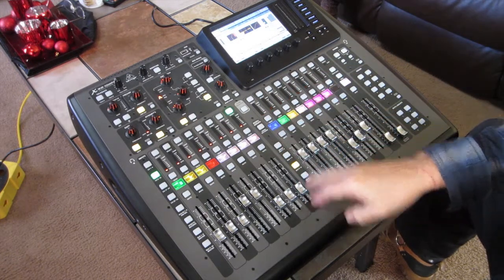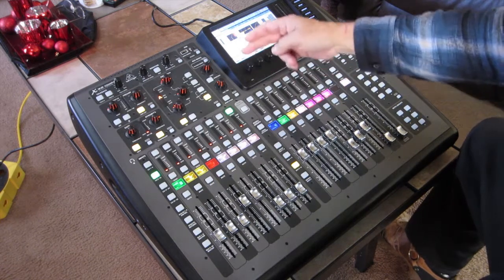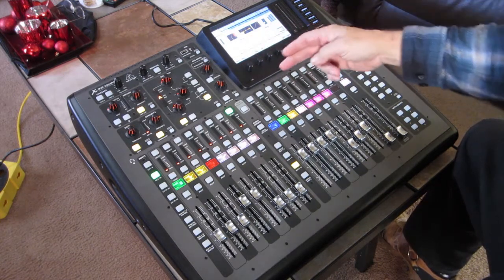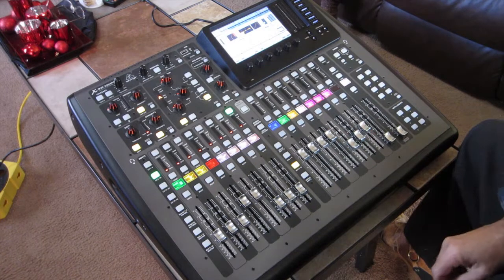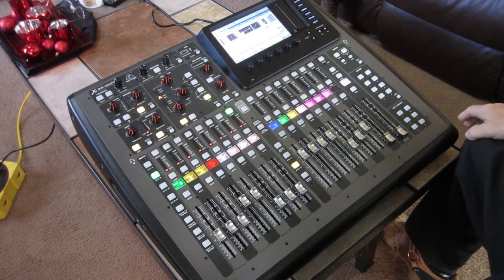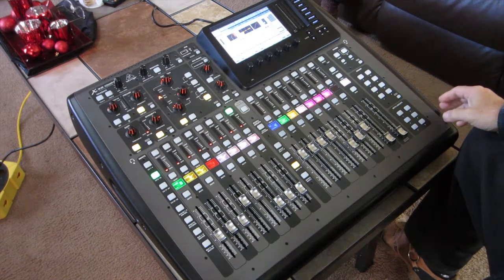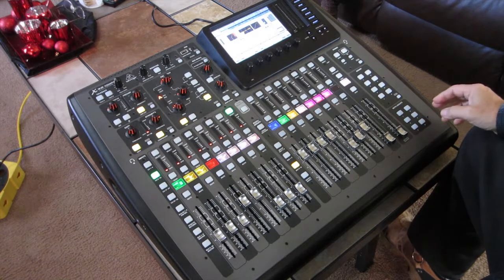I have five subgroups total that I send to a compressor so I can get an auto-mix using the compressors at different threshold settings, where the vocals are about 5 dB louder than the rest of the things.